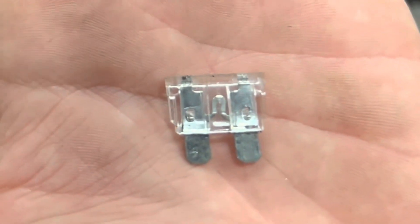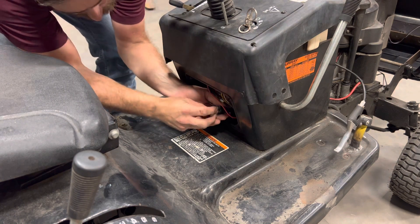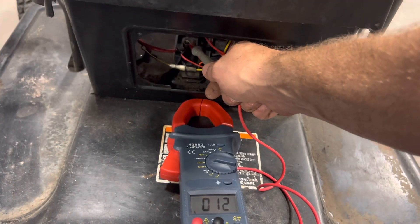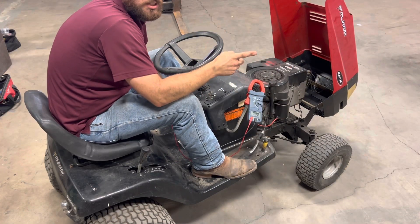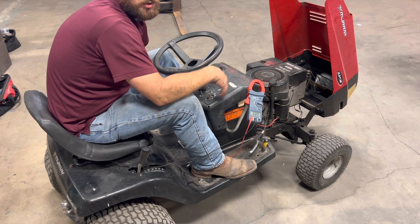There's our fuse, still looking good. So we'll just pop that back in there. Alright, we got 12 volts to the solenoid. So we confirmed our battery has voltage, the voltage is getting to our starter solenoid, and we have a good inline fuse for our ignition switch.